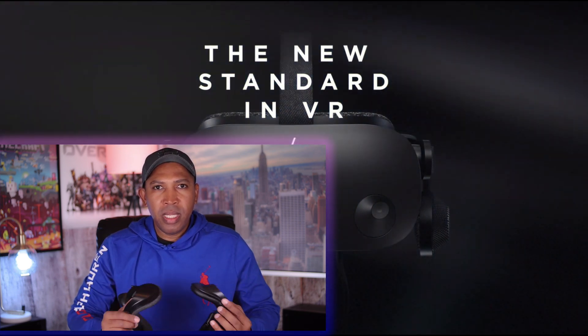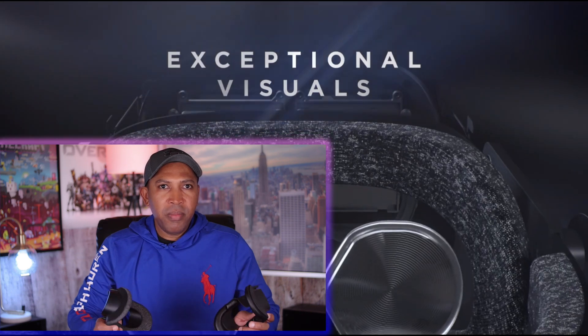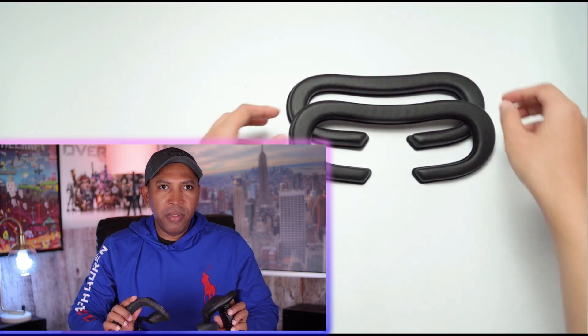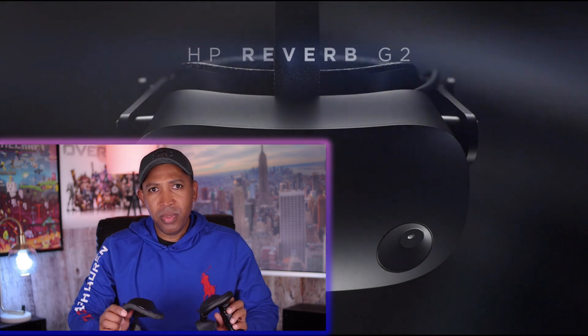The HP Reverb G2 is getting an upgrade this month, but I'm not here to talk about that since I covered it last week. The HP Reverb G2 can be the best VR headset on the market for some people, but only if your IPD is lower than 68 millimeters. If your IPD is over 68 millimeters like mine, that's an entirely different experience — using the G2 can be a major disappointment. The G2 has other issues too, but you guys already know.